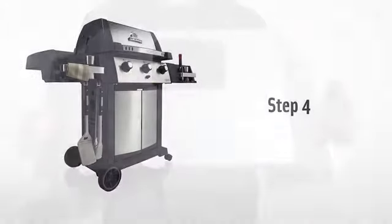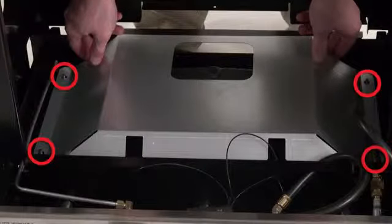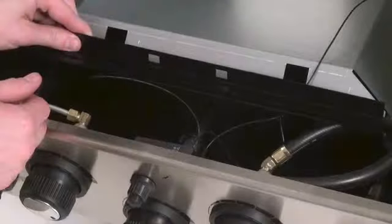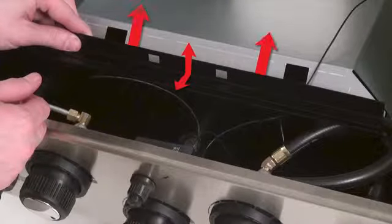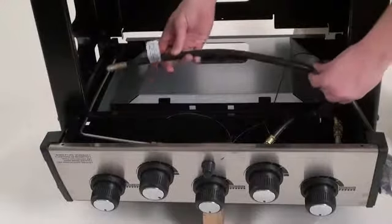Step four. Install the heat shield over the casting support bolts on the bottom of the barbecue and secure them with one nut on each bolt. Tighten using your 7/16 wrench. Install the door bracket on the bottom of the front brace — the notched side of the door bracket should face the inside of the cabinet. Uncoil the igniter wire for the side burner and pass it through the smallest opening in the side panel. Do the same with the side burner hose, passing it through the one-inch round opening.